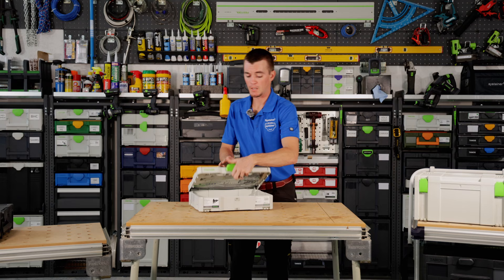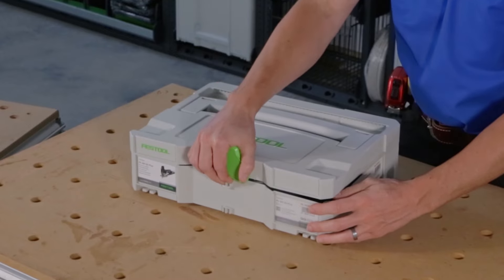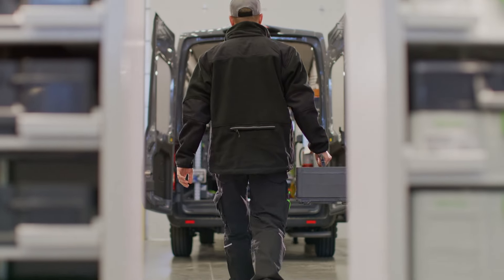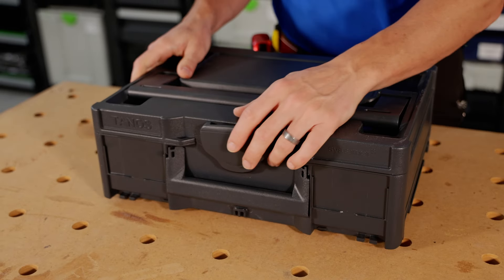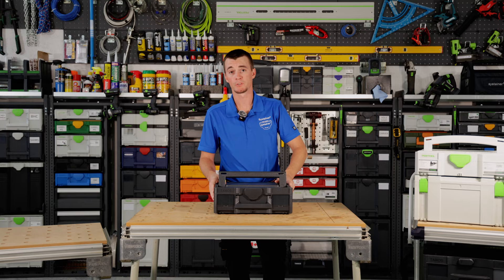One weakness was that if this was sitting on an uneven surface and you went to close the lid, sometimes the lid would not want to close. The second was the mobility aspect — how do we get this in a van, in a trailer, where do you store it, how do you store it — and so there were a lot of ideas that came to the table in the third generation, which has now been on the market for four or five years, and we call this SysGen3.